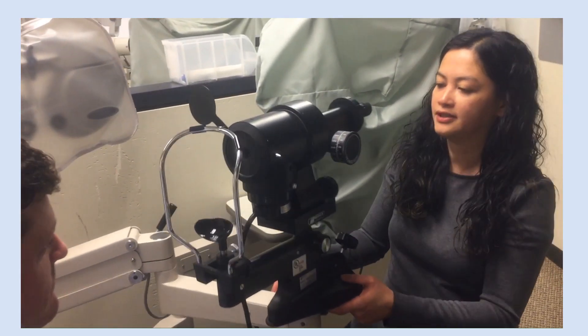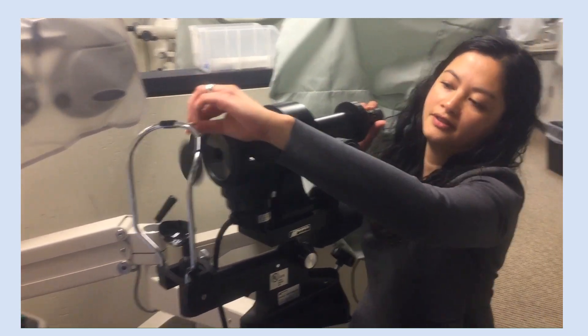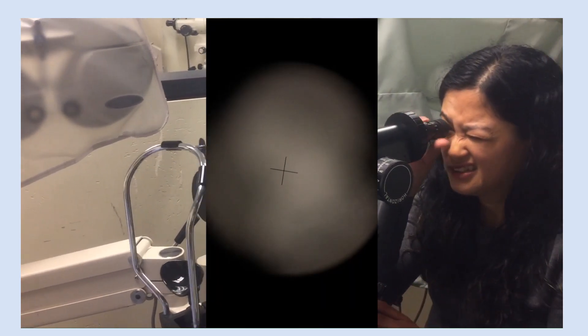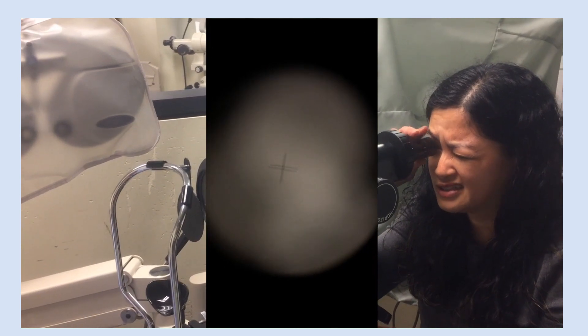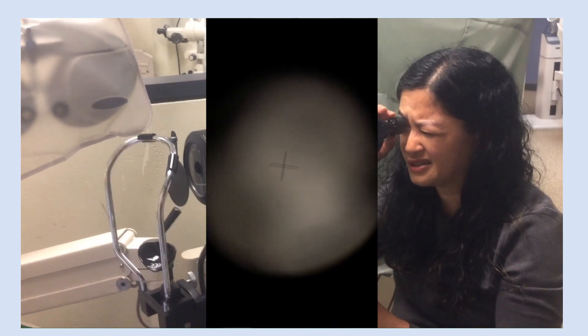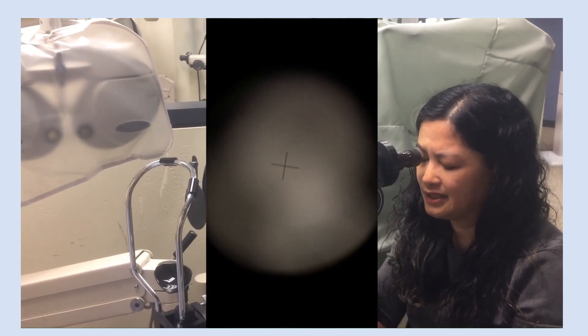Before we start, I'm going to focus the keratometer. Turn this on. Turn the eyepiece all the way counterclockwise and turn it back until the cross is black and clear. Okay, that looks good.